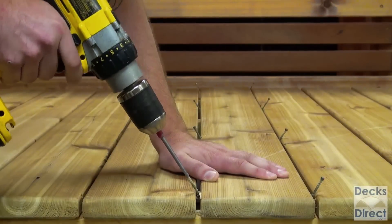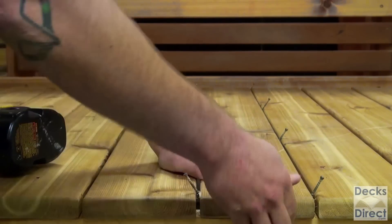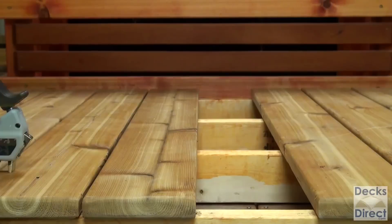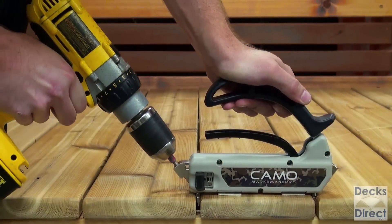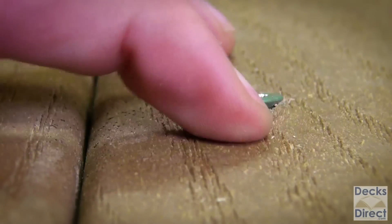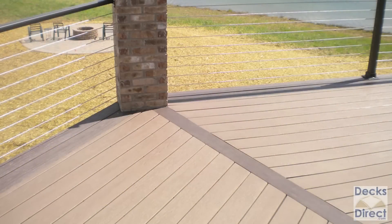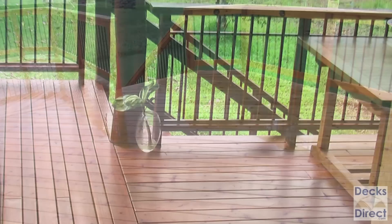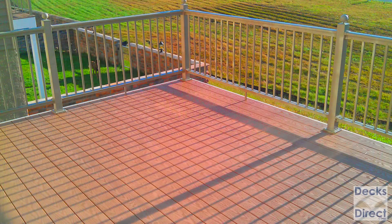Another benefit of using the CAMO system is that if you need to replace a single deck board, you can do so without removing adjacent boards. It's simple to remove and replace a damaged board in a matter of minutes. No more ugly screw heads sticking out of the surface of your deck — the CAMO hidden fastener system discreetly hides any visibility of screw heads, giving you a flawless and smooth surface on your finished product.